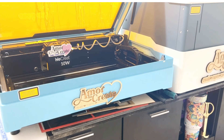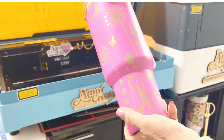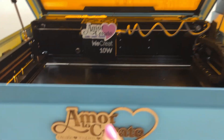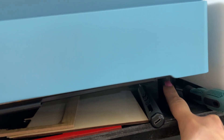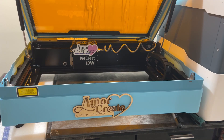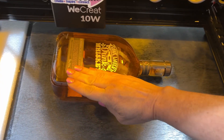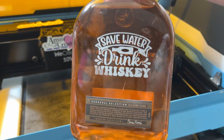You are able to engrave different types of tumblers — for example, this one was created with the WeCreate Vista. An important detail is that a 10W laser is going to take longer to engrave something like this. Another feature is that you can add legs, and depending on the bundle you buy, you can remove the crumb tray. Removing the crumb tray and adding those legs gives you more clearance to engrave larger or taller objects. Like this bottle, which I engraved with the WeCreate Vista.